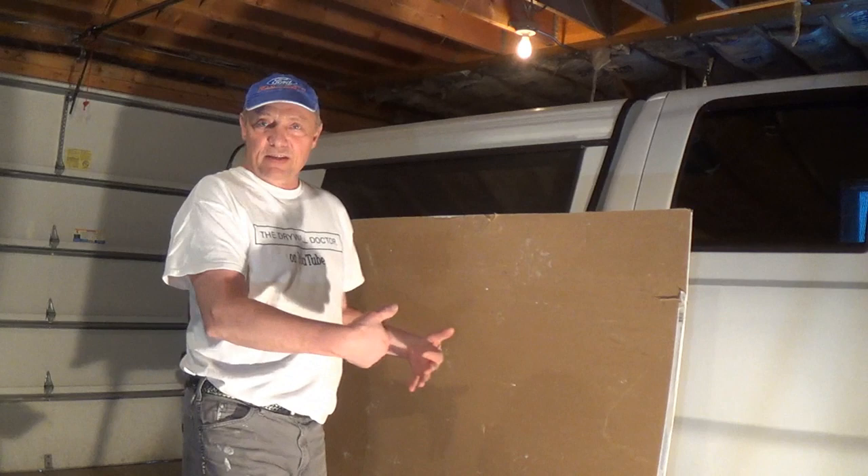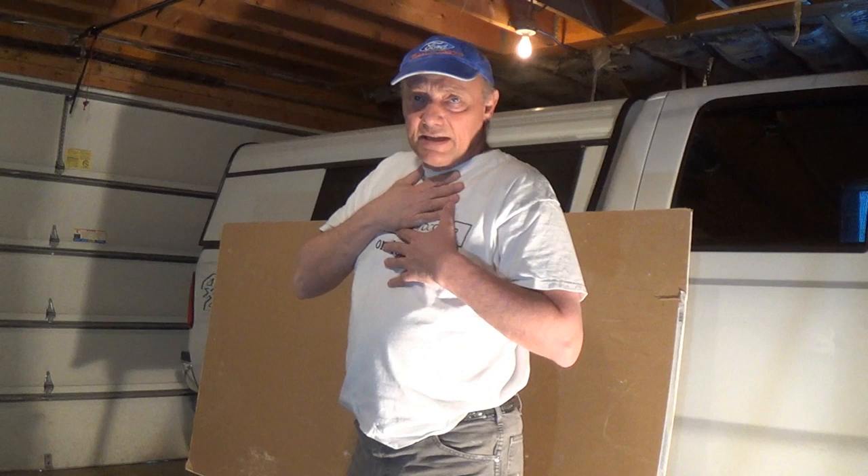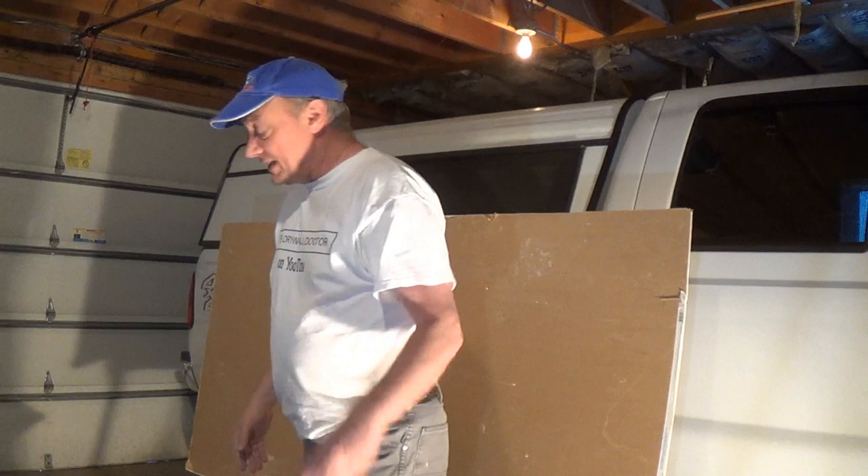Somebody had asked me about skip trowel. What I've done is grabbed a piece of drywall and put the brown side up so you can see what it looks like better. By no means am I an expert at skip trowel. I've done some. If you go to the Good Samaritan Hospital in downtown Phoenix, Arizona, and walk into any of the electrical closets on any of the 12 floors, you'll see they were all fire taped and skip troweled. I did all of that for all 12 stories.